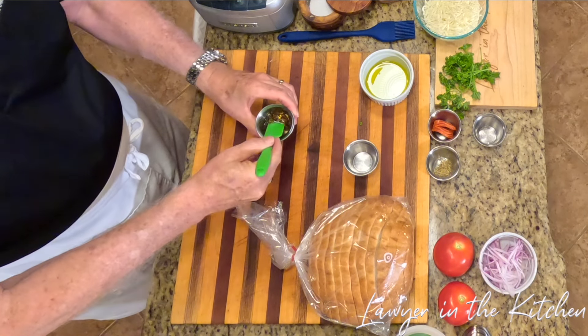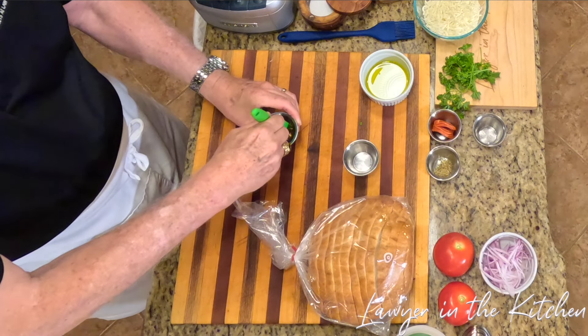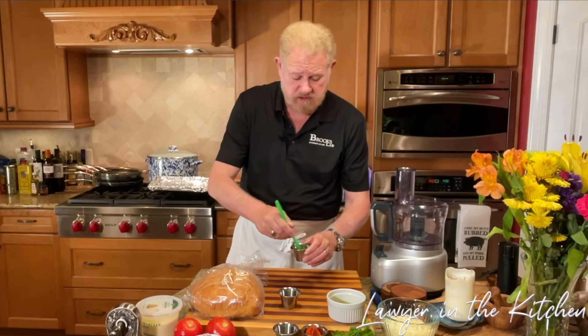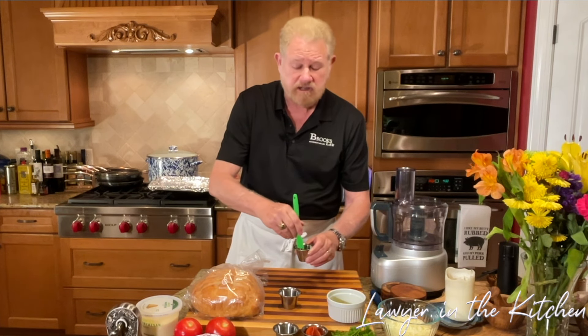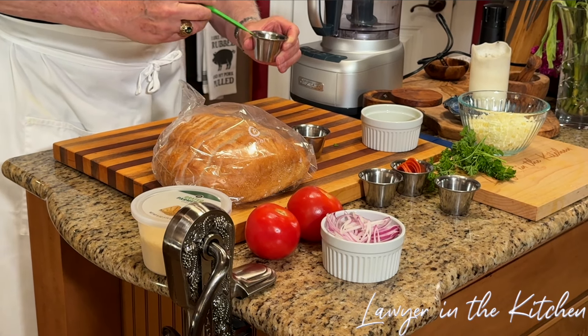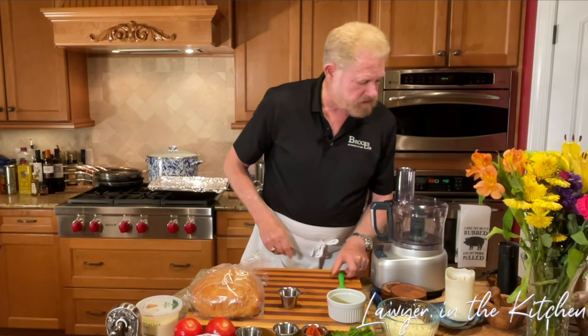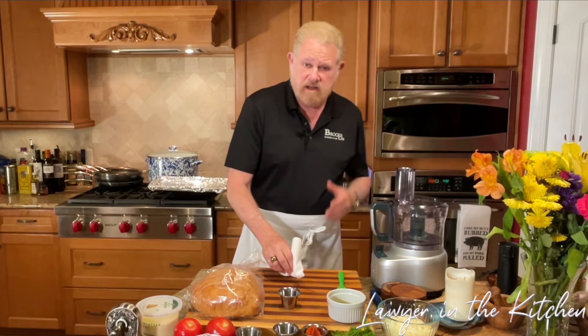We'll be drizzling this on top. We want to let this set up so that the chili flakes can infuse a little heat. Of course the chili flakes will be on it and in it, so it'll have that flavor anyhow.